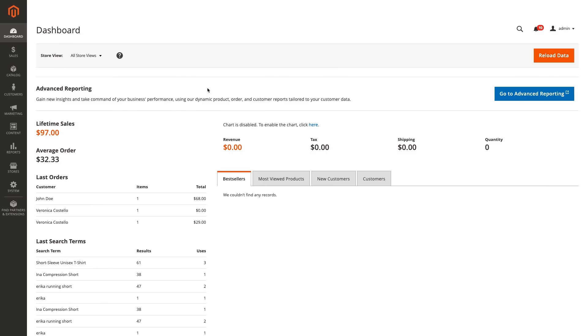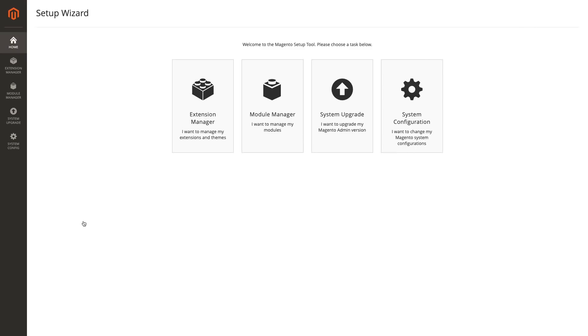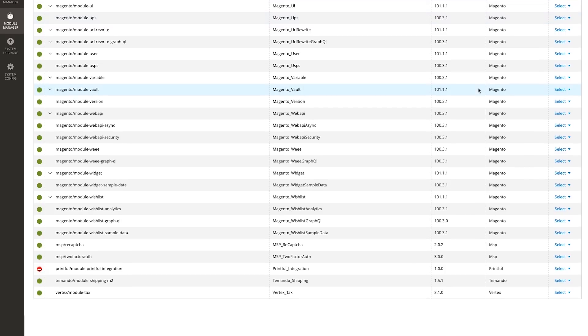Now, go to your Magento admin panel and under System, choose the Web Setup Wizard. Then click on the Module Manager. On the module list, find the Printful module and choose to enable it by clicking there.